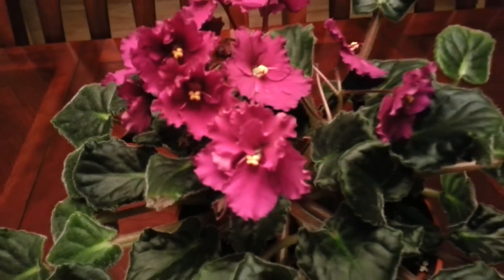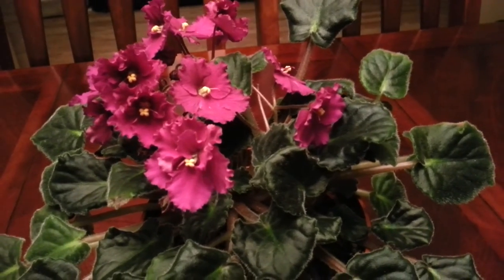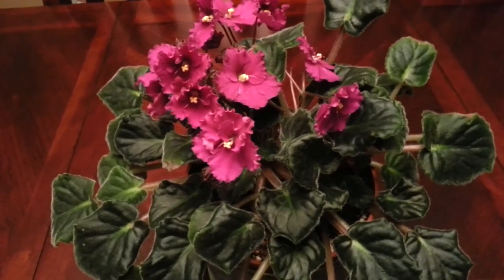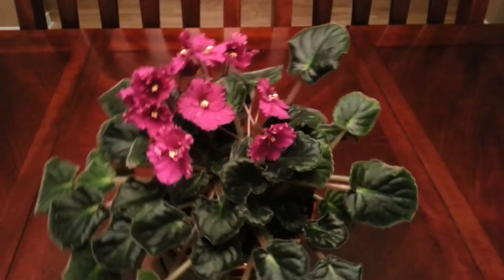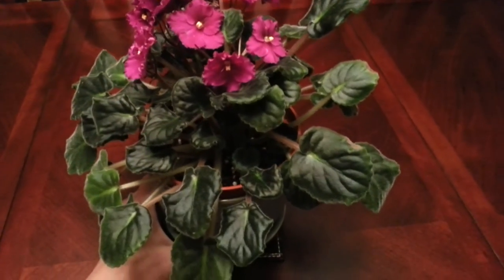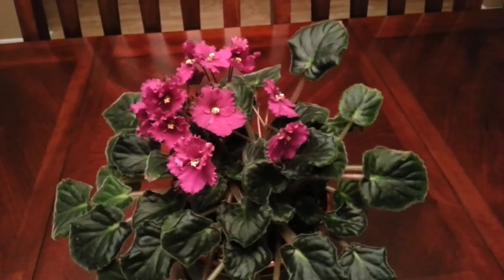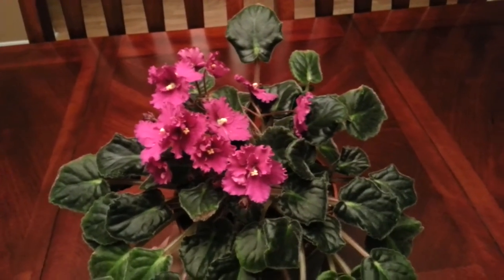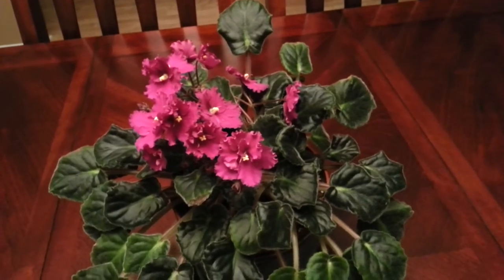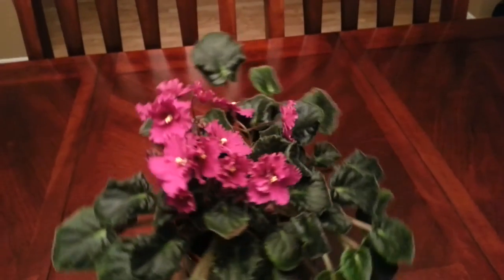I was kind of worried that it would affect the blooming of this plant but as you can see it really didn't suffer at all. It was a bit wilted for about a couple days and I thought that I killed the plant, but turns out that everything turned out just fine.